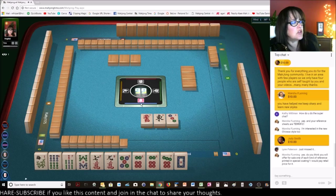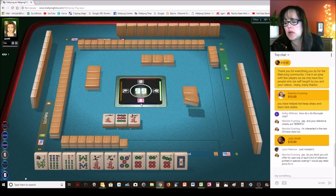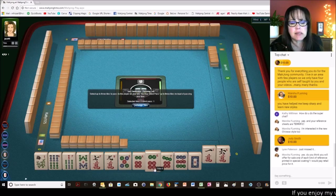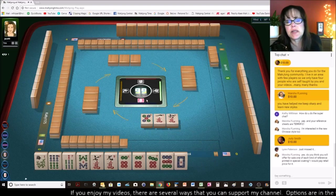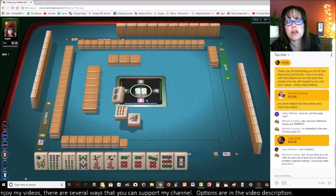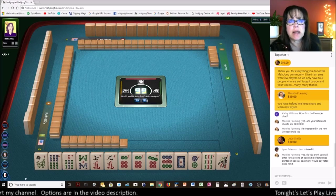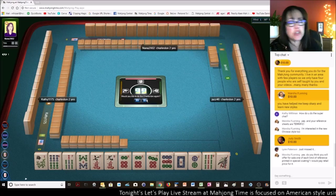Marsha says, do you think you will offer for sale each one kind reference in a special coding? I would pay retail. Well, I print all the player references from my website on card stock. I used to print them on 80 pound cover stock, but matte card stock is less expensive. I could do a multi-pack — one of each reference as a pack. Is that what you're asking, Marsha? Let's see, we've got a nine bam. So I'm thinking — oh, we have a pair of six dots. We need to make a choice because we really only have two tiles to pass.